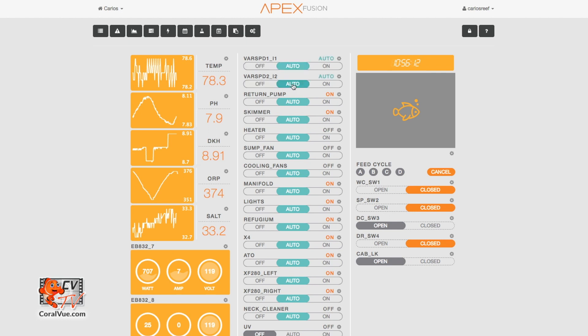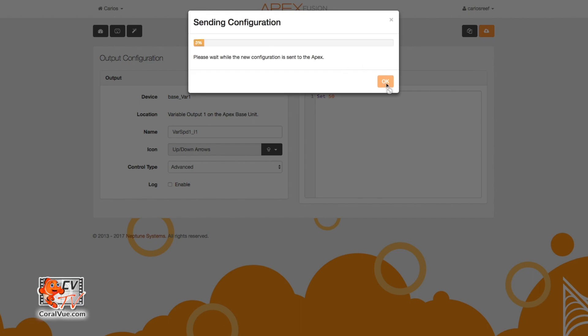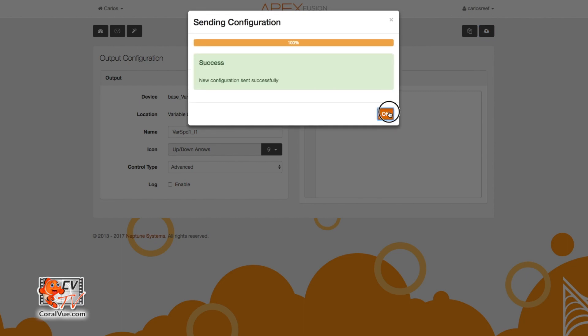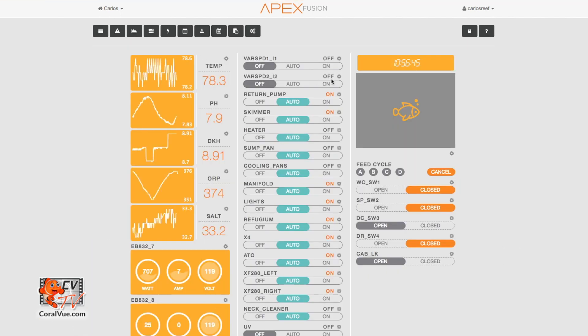With that in mind, we must first turn both outputs off by moving the slider to the off position. Now click on the gear icon to the right of the variable speed output 1 name. This will open the output configuration page. Set control type to advanced. Now clear the configuration window and then type 'Set 50'. Save your changes by clicking on the orange cloud icon located on the upper right, and then repeat the same for variable speed output 2.